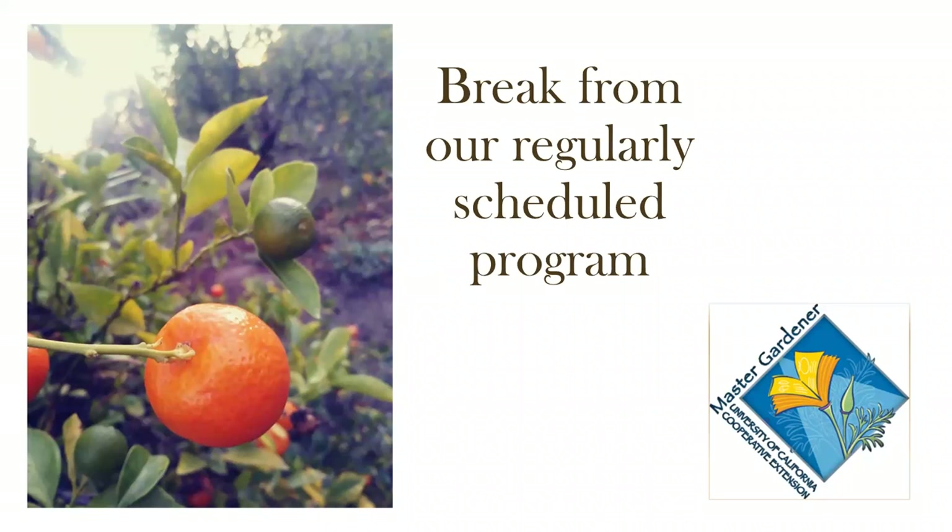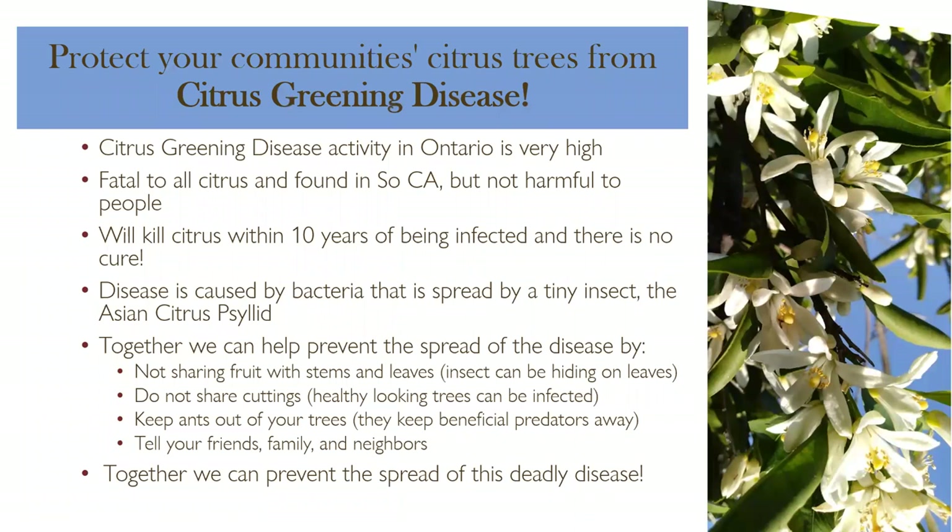A quick public service announcement — I'm a citrus lover, and so many people in Southern California have citrus. There is a deadly citrus disease caused by a bacteria. It's fatal to citrus but not harmful to people. The disease is very active, especially in the Ontario-Colton-Fontana area with many cases showing up. It will kill a citrus tree in about 10 years. The disease is spread by a tiny insect, just like a mosquito spreads West Nile virus or malaria, and right now there is no cure.